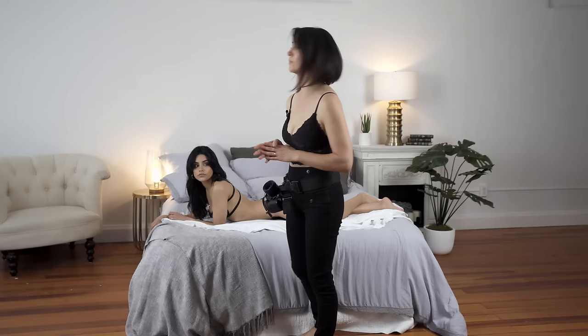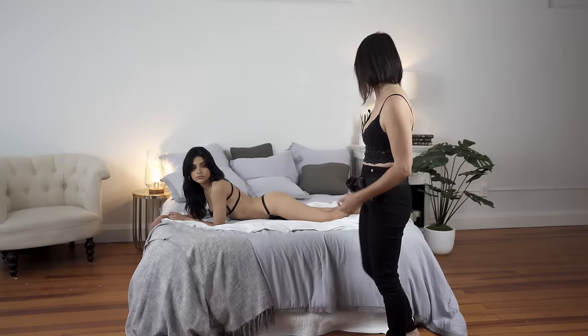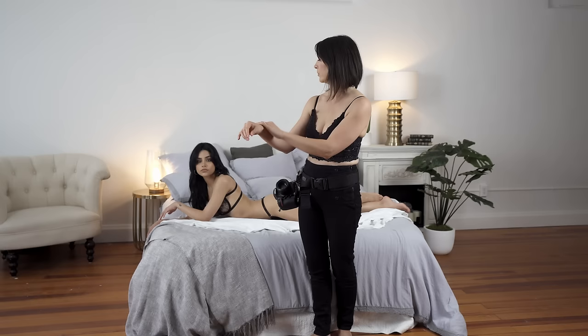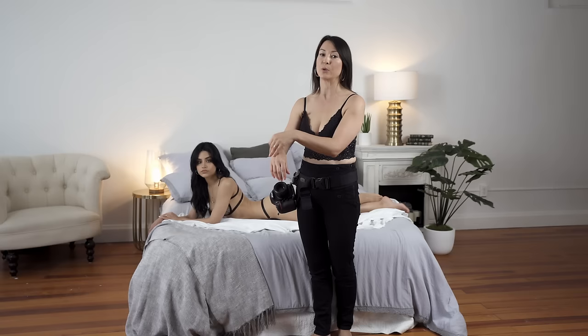I'm happy with how the legs look and how the arms are positioned. Now we move to posing her feet and hands. We always point toes to elongate the leg and make it look more elegant. For hands, as we learned in the previous lesson, we always keep them soft. We position one hand on top of the other and move toward the arm, stopping at the wrist — this feels more natural and relaxed.